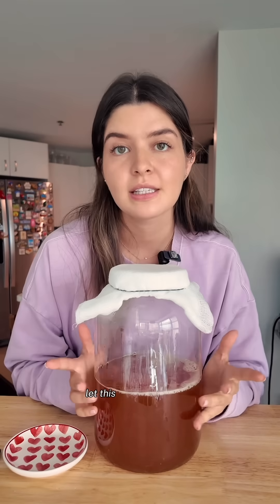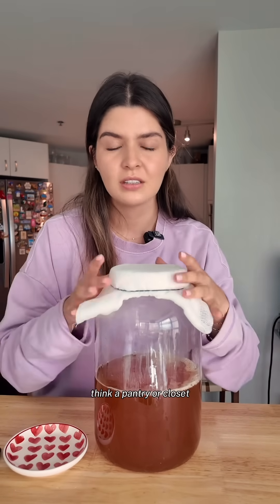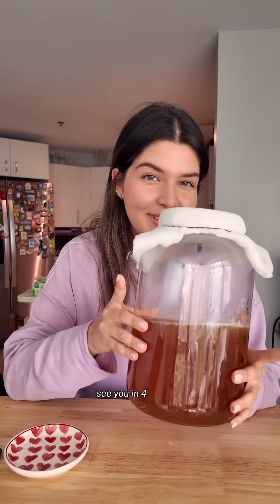We're going to secure it with a rubber band and let this sit in a dark space — think a pantry or closet. We're going to revisit it in about four weeks when a SCOBY should form. See you in four weeks.